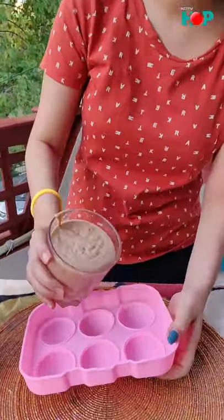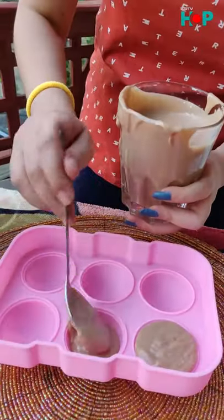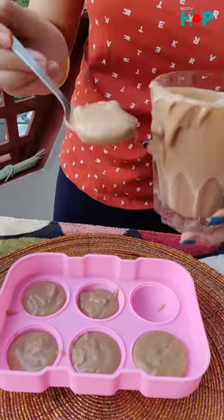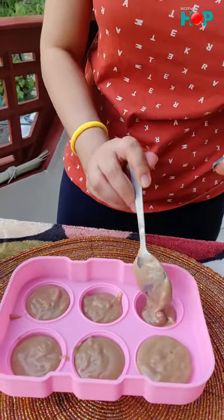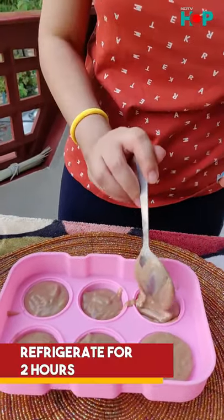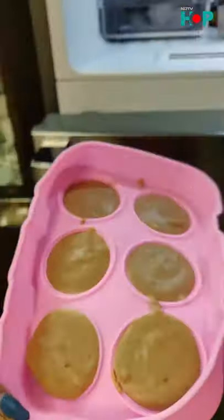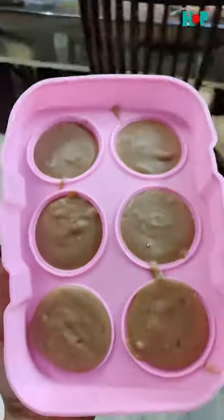If you don't have molds, you can always freeze your ice cream in a regular container. It's ready! Let's take it out now.